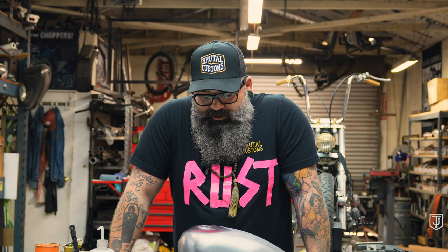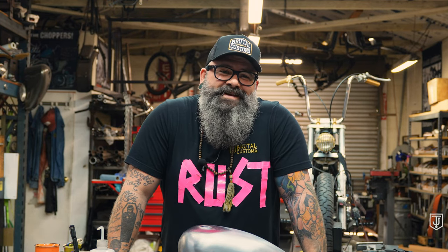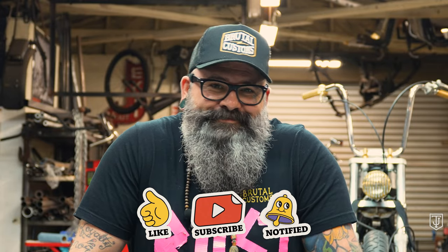You guys found this video useful? Let me know in the comments or whatever videos you'd like to see. If you want to see me do some other stupid shit, tell me about it. Go ahead and hit that like and subscribe button and we'll catch you guys later. Do fun shit.